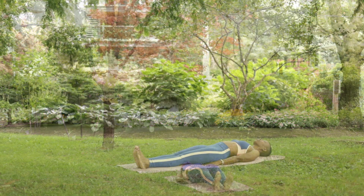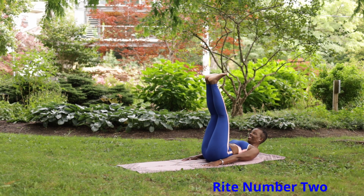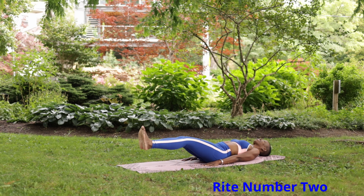Rite number two: lie flat on your back with your arms by your sides. Bring your chin to your chest, then lift your legs, knees to a vertical position, keeping your knees straight.